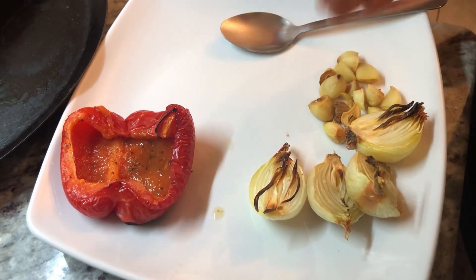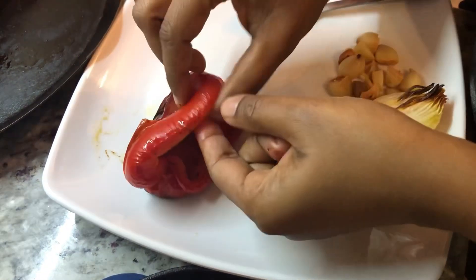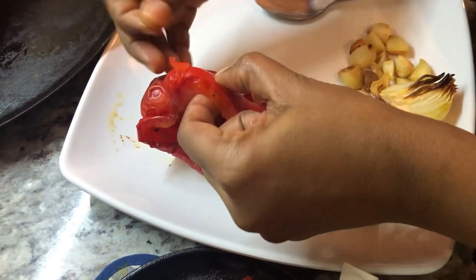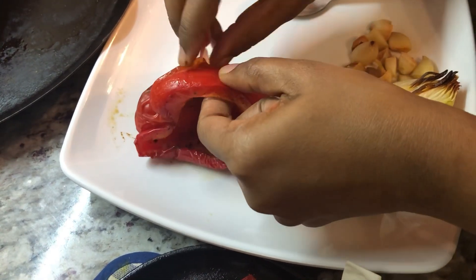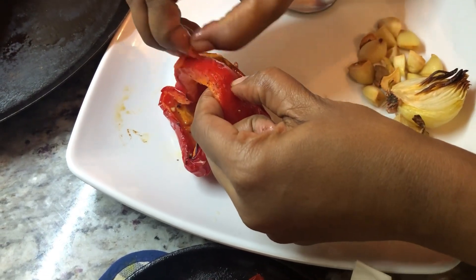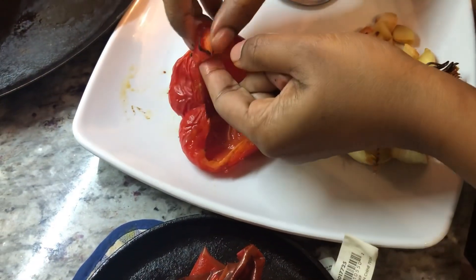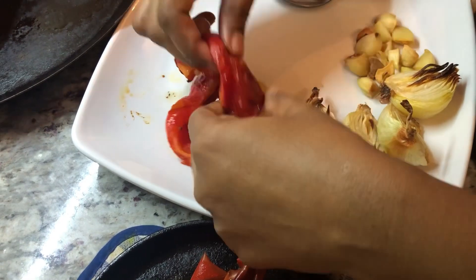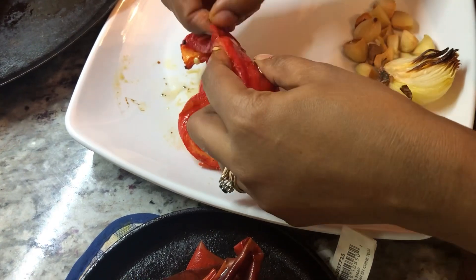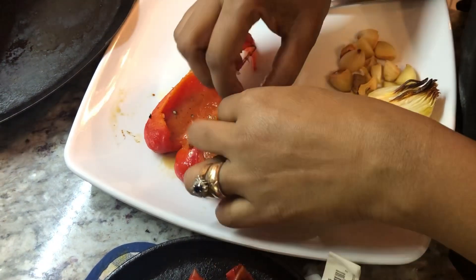I already have my roasted garlic and onions, and they charred up nicely which will give us a good flavor for the soup. For the pepper, I'm just gonna remove the skin — the outer layer — because if you don't, it's gonna be plasticky in the soup and we don't want that. We want a nice smooth soup. This pepper really charred up, which will give us that beautiful roasted soup flavor. I'm gonna remove it from both sides and then show you how we combine all this delicious goodness together.